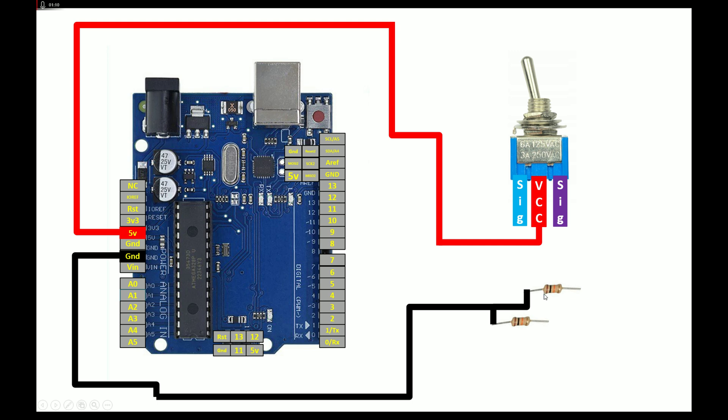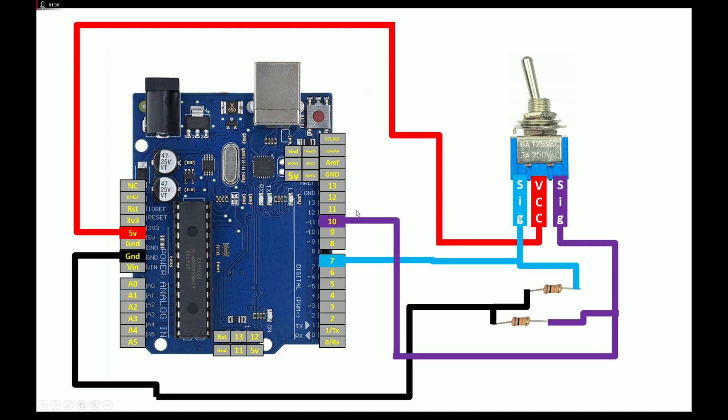For the left signal pin, connect it to one end of the first 10k resistor. From the same pin, take out your output — you can use any available digital I/O pin of your Arduino Uno; I'm going to use pin number 7. For the other signal pin, connect it to the second 10k resistor's empty end. From the same pin, take out your output — I'm going to use pin number 10.